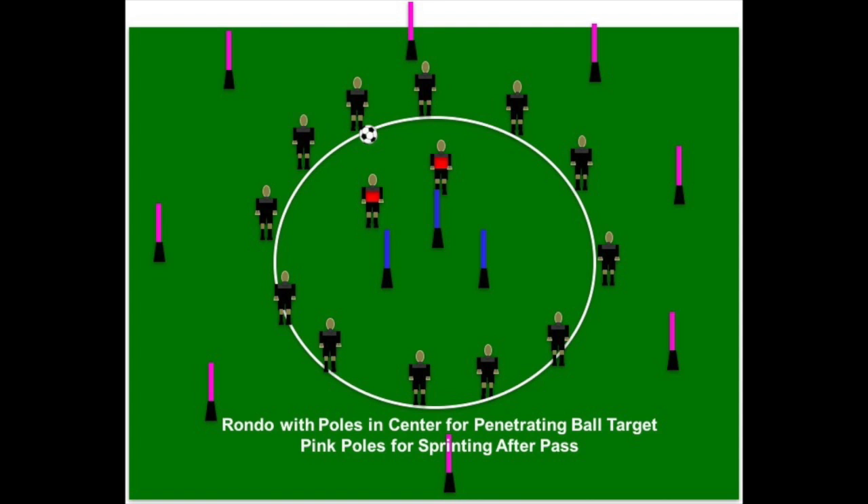That's a great variation of rondo — we call it 12v2 sprinting rondo. For more rondo exercises, check out my book 'The Science of Rondo: Progressions and Variations,' available on Amazon. Hope you enjoy the video.